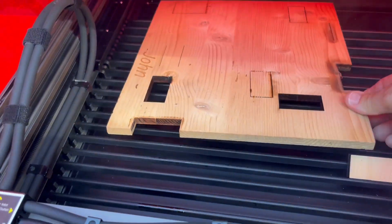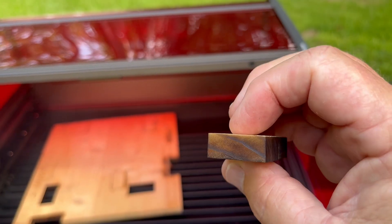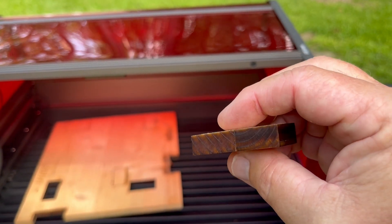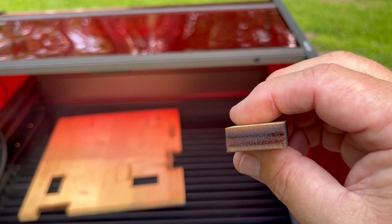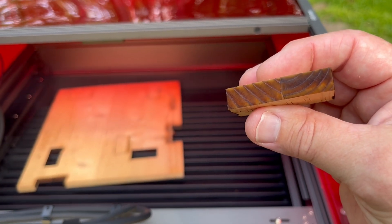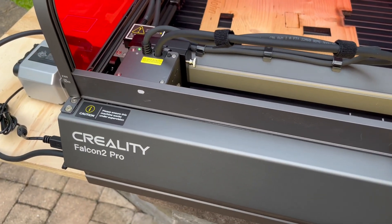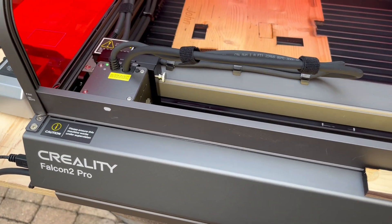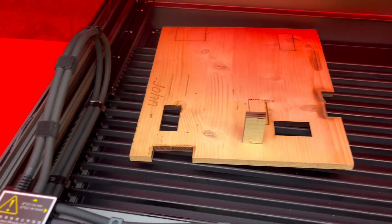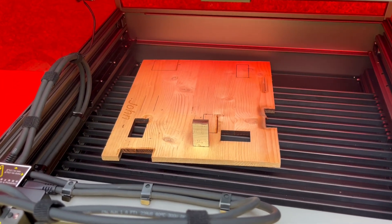There it is. Look at the cut — it's very clean, it's not black, it's very light brown. If that was a finished edge, all you'd have to do is barely tap it with some sandpaper. This Falcon 2 Pro cuts through at least 11 millimeter material easily, and I'm pretty happy with this cutting test.